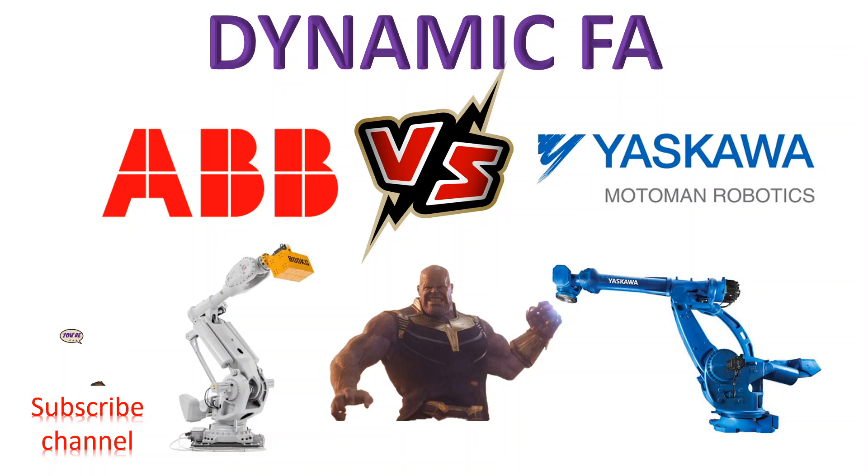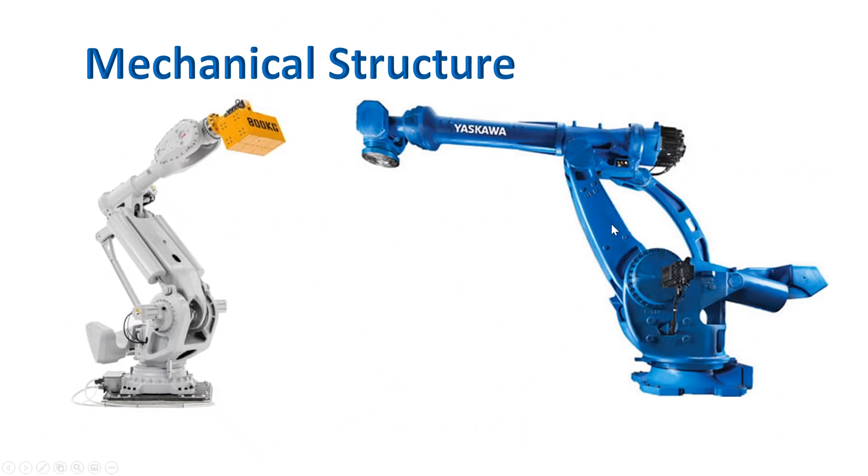Let's have a look at the mechanical structure first. Most people may notice this difference between the two robots. This is the standard wrist structure of the ABB robot, and this one is the standard wrist structure of the Motoman robot.